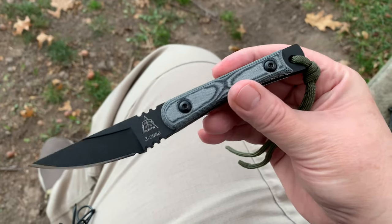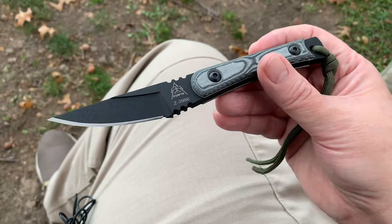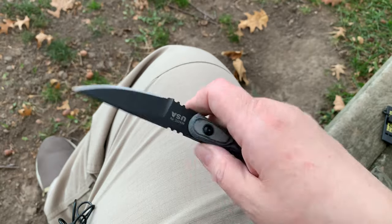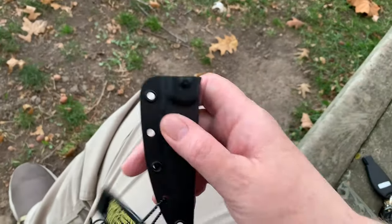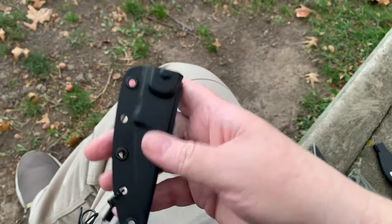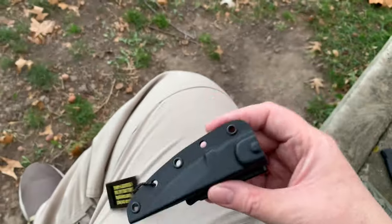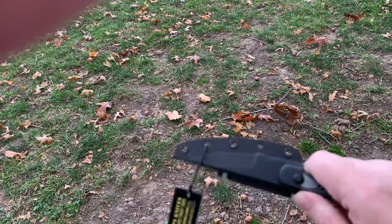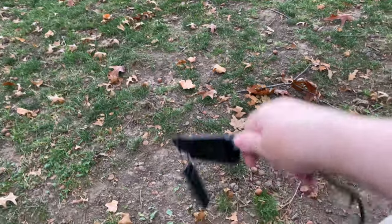I'm thinking about adding this to it, but I haven't fully tested it or carried it. I got this on eBay and the kydex sheath - it's not good. I don't know if it was formed or fitted wrong, but this knife doesn't lock in here. It almost falls out.